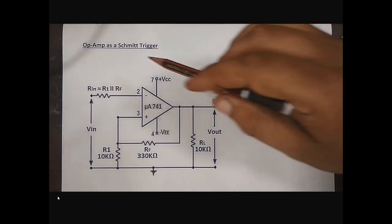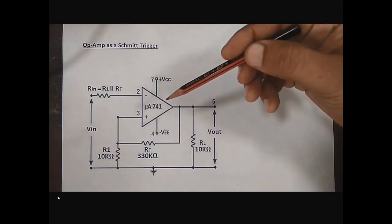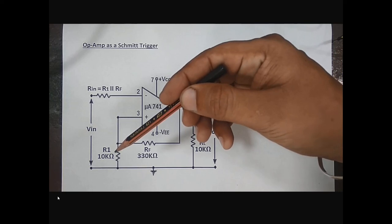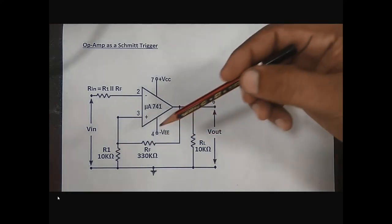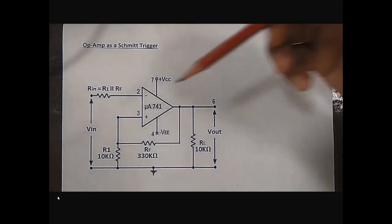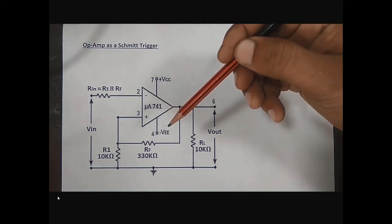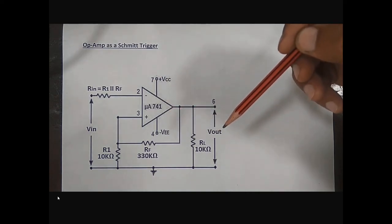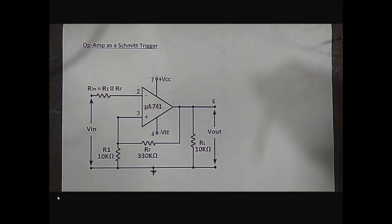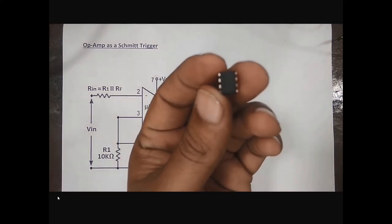This is the circuit diagram of op-amp as a Schmitt trigger. First, arrange all the components required for this experiment. We need IC741, resistor RIN, R1, and RL each of 10 kilo ohm, a feedback resistor of 330 kilo ohm, a function generator for input signal, a DC power supply for plus VCC and minus VEE DC voltage, and an oscilloscope for measurement of input and output. This is IC741, an 8-pin IC.